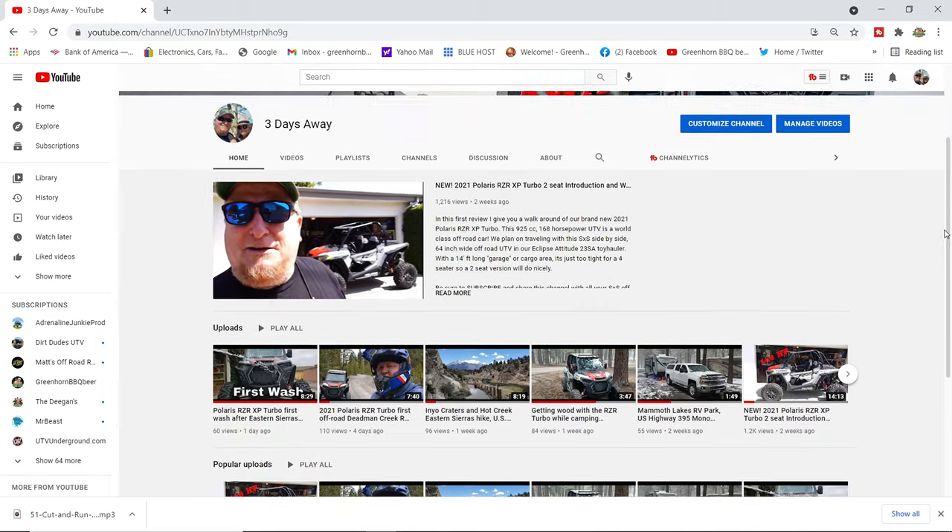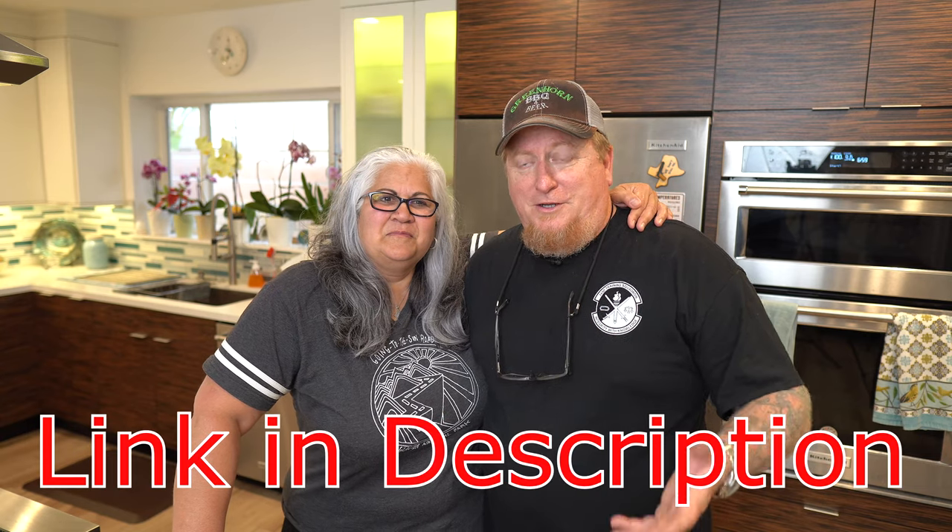While we get the Weber up to temperature, the rice cooking, and the vegetables simmering, I want to do an announcement. We've started a new channel called Three Days Away. We like to travel, we like to camp — we recently bought a Polaris Razor so we like to go off-road. It's stuff that may not have anything to do with cooking, so we made another channel for it. If you're local to Southern California, hit us up with suggestions for camping spots on the Three Days Away page.